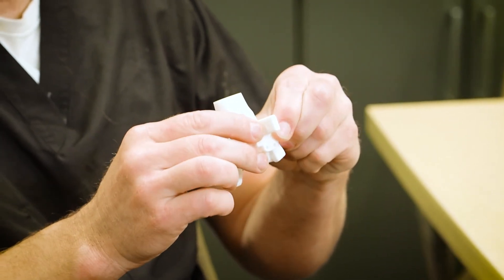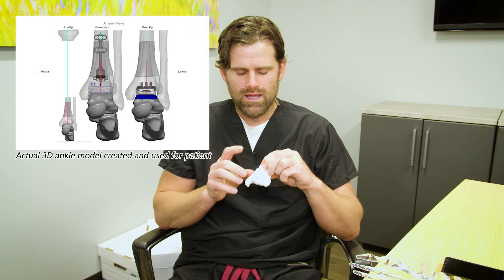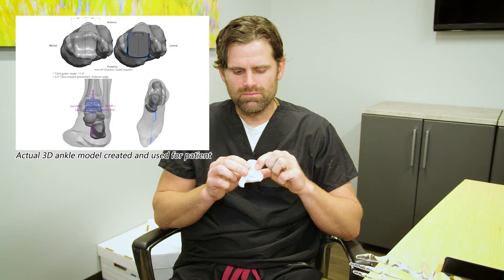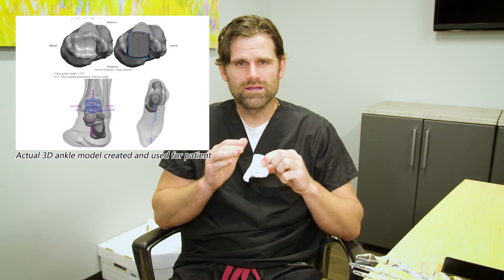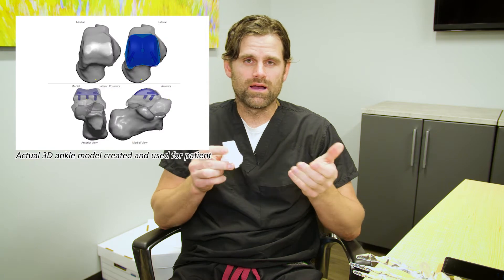What this guide does is allows me to make sure that the ankle replacement goes in perfectly straight. We plan this whole surgery on a computer program prior to surgery, and with these patient-specific cut blocks, as they're called, the precision and accuracy has greatly improved. That is very important to make sure we put the ankle replacement in good alignment so that it will last as long as it possibly can.